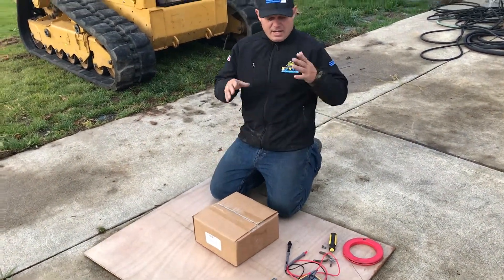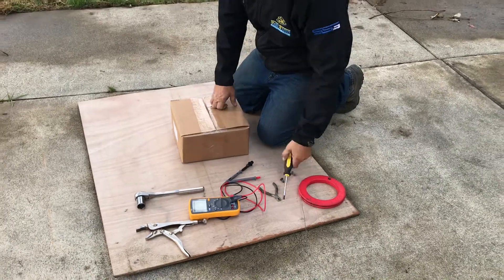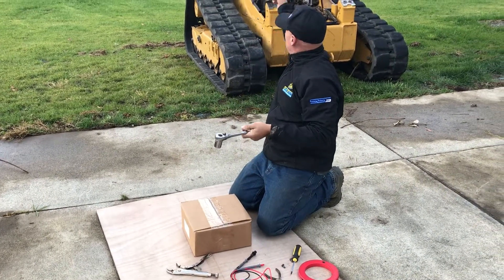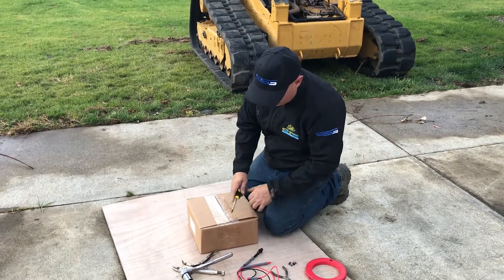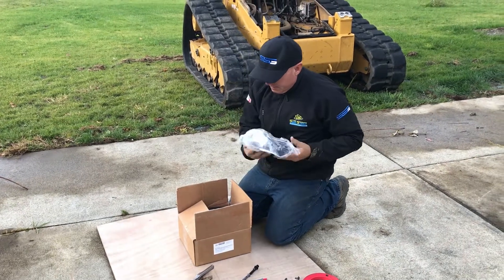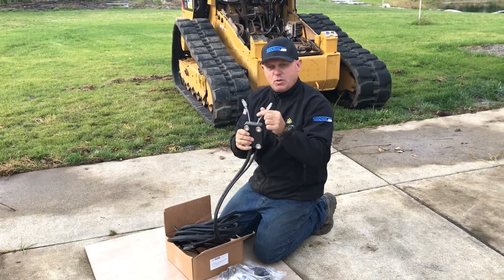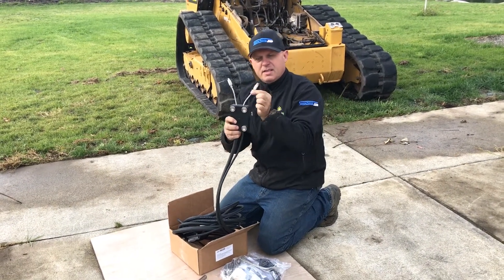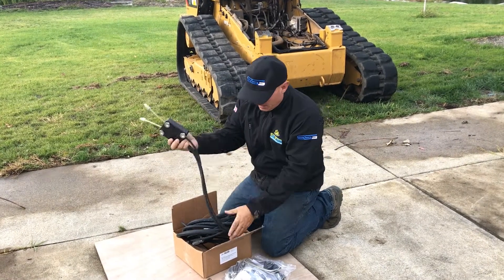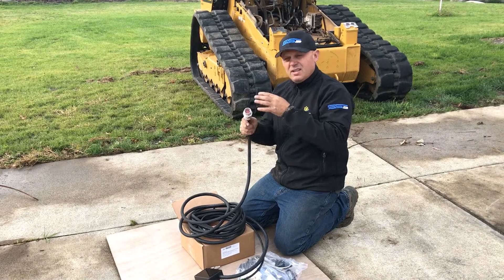We'll go through what comes in the box. You need some basic tools — a fish tape is very handy for pulling cable down through the boom. You'll need a Torx T27 to undo the screws next to the joysticks, a vise strip, and a 15/16 wrench to open the ROPS. In the box you get a controller box, pigtails for each joystick — A is left, B is right — and 23 feet of wire ending with a 14-pin Deutsch connector, which is the common connector used in the industry including this Cat D-Series.